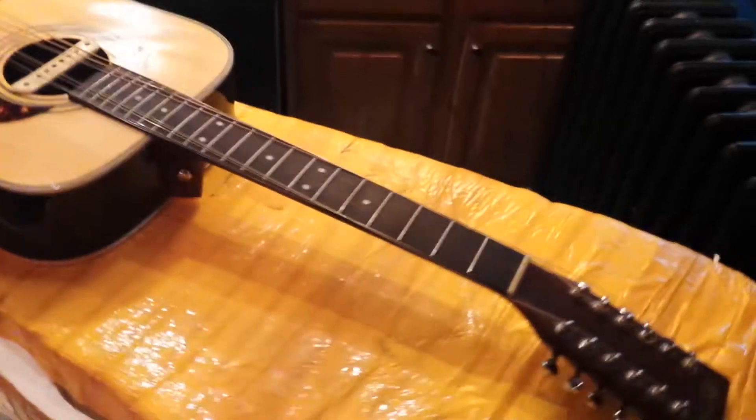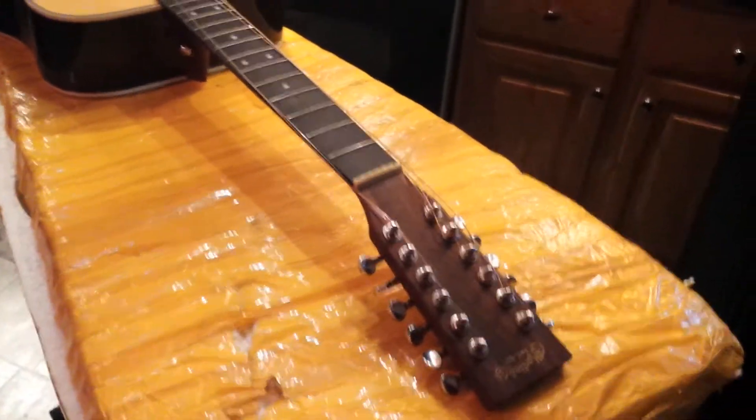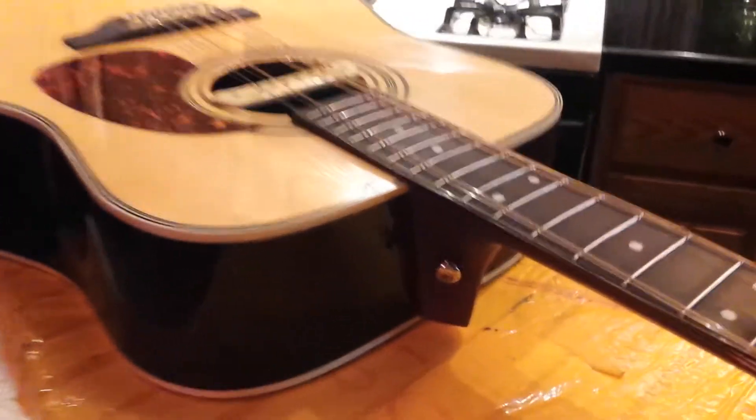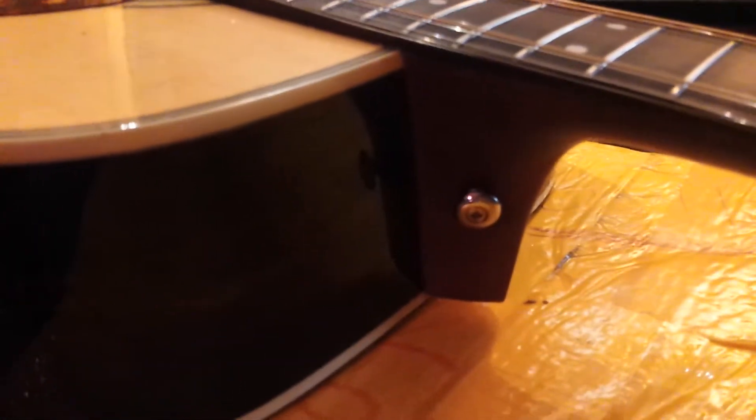It reminds me of the early Zeppelin albums — Jimmy Page. I don't know if that's a Martin sound or not; I've never had a Martin. It reminds me of it, but I wouldn't say it's quite the Martin sound. It's close. I also had to move the strap button — I took it off the back and put it up front.